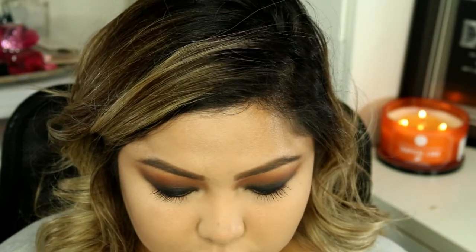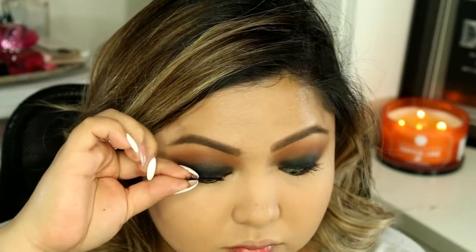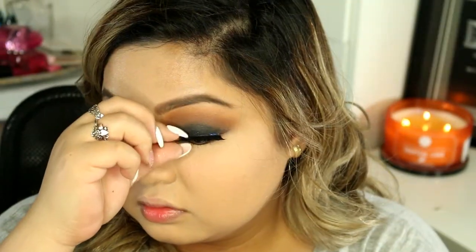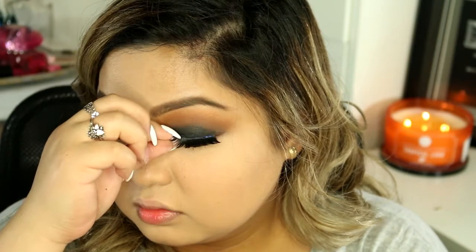Now go ahead and pop on some falsies. This I got from eBay, but honestly I do not recommend these — they're very hard to apply and very heavy on the eyes. I recommend the Whispies a little bit more than this, but I just wanted dramatic eyelashes for this look and that's why I kept using them.